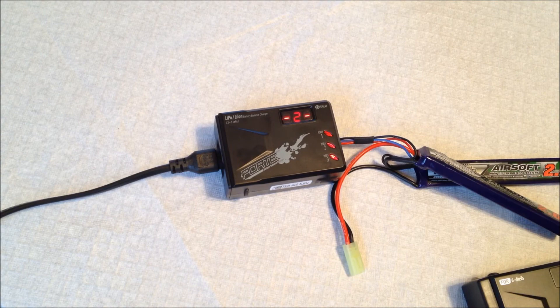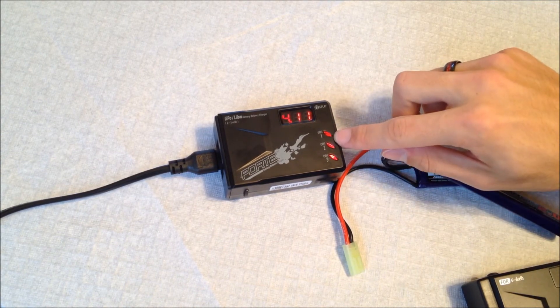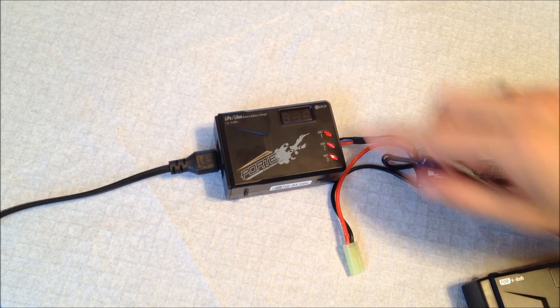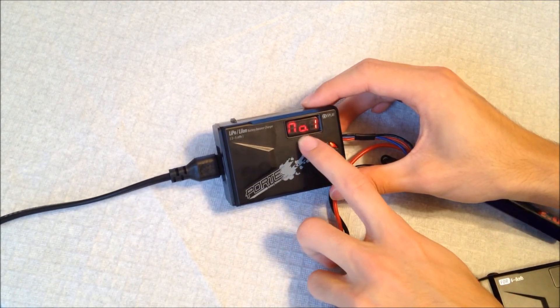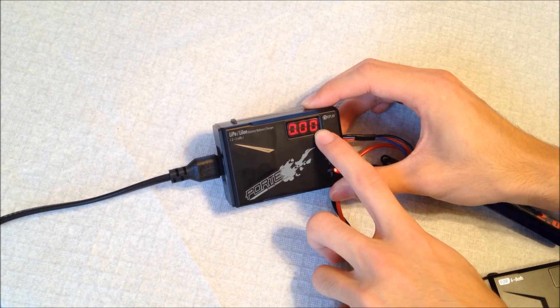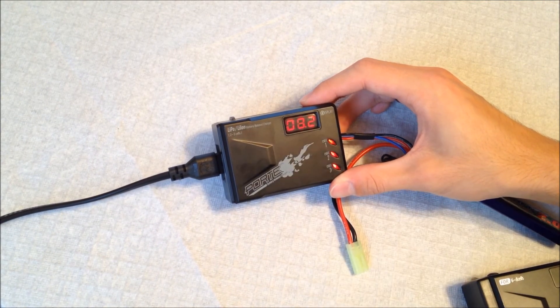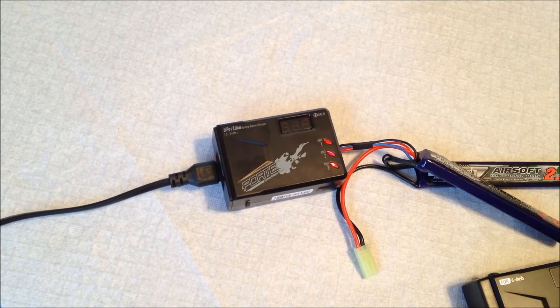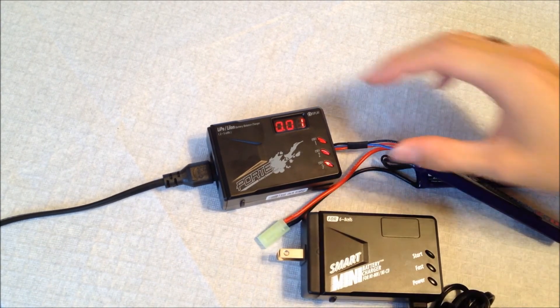Knowing that voltage difference is great because you can confirm you're getting the smoothest and most complete charge. In the end, when the cells turn green it lets you know they're fully charged. It should read something like '1-2' indicating pretty much zero voltage difference between the cells, meaning it is completely balanced and ready to use.